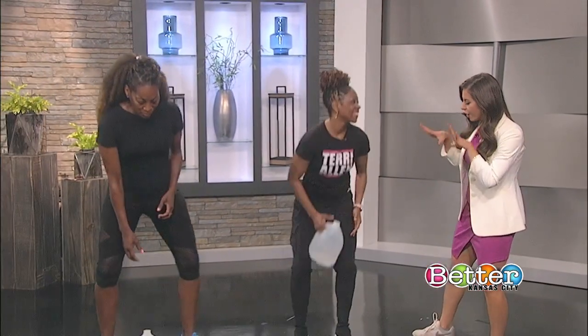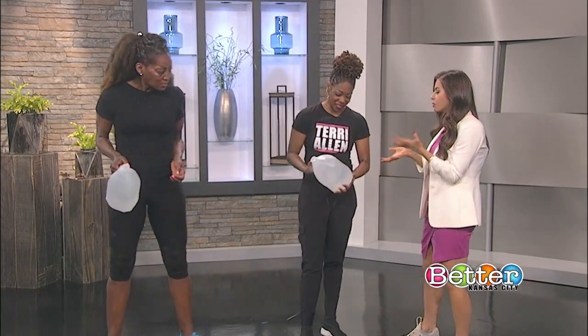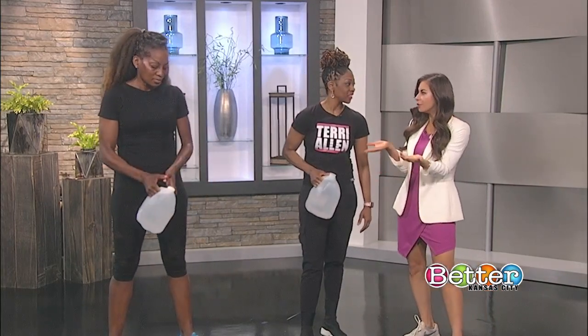From deadlifts to presses, you can strength train without lifting weights — just grab a gallon of water. Fitness motivator Terry Allen is here to show us how it's done. We've got some great drinking water here. What is one of the main pushes to why you'd use this?